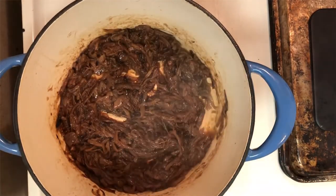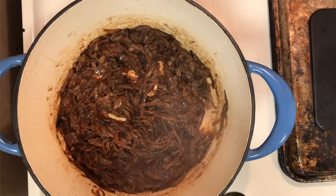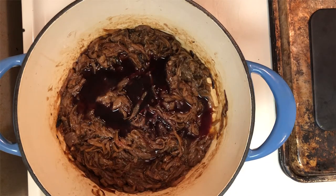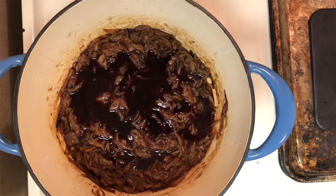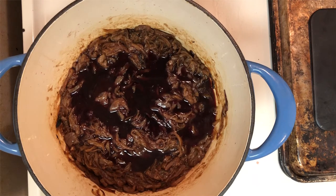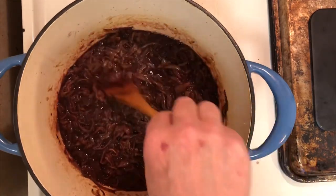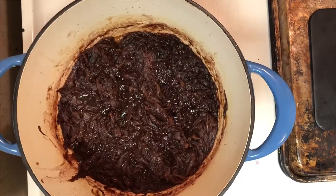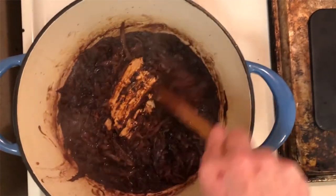Continue to go ahead and scrape the bottom of your pan — get that fond, all that flavor continuing to come up out of the onions in the pot. Add in your wine, your Merlot and your Pinot Noir. Go ahead and stir — it'll deglaze the pan, continuing to get all that good flavor off the bottom. You want to continue to reduce your wine until it's almost dry, and continue to scrape the bottom of your pan.